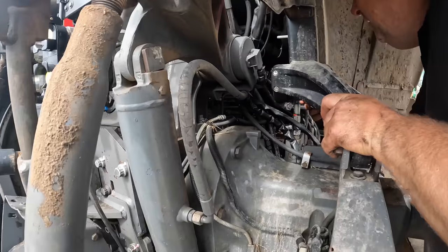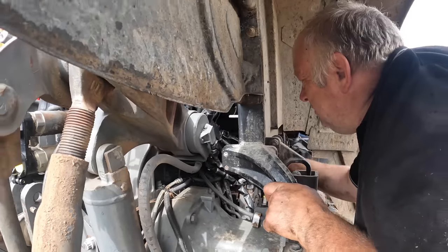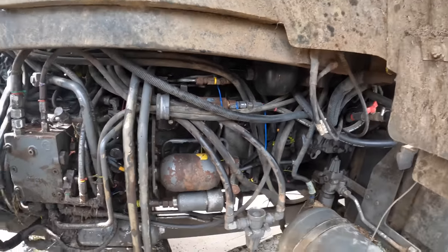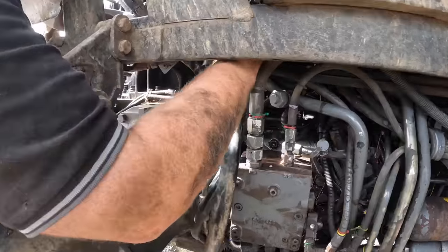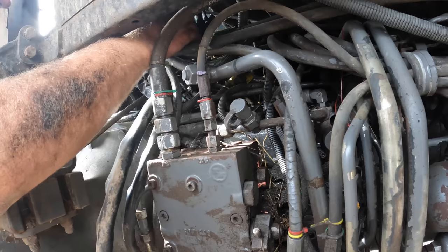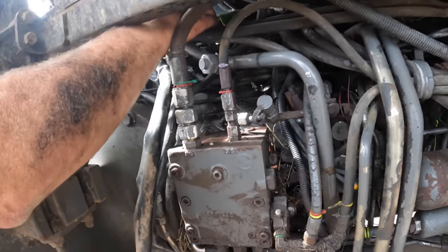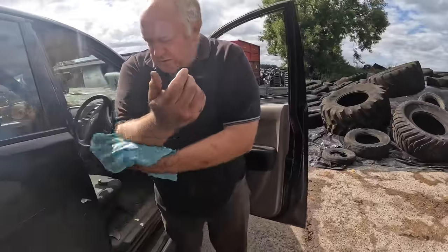We have found our puncture - it is a burst pipe all the way in there. It goes from the front axle to there. That's going to be a pain to get out, something like that, and then we have to order a pipe - get a pipe made up. Fun stuff. So we've been at this for another hour.